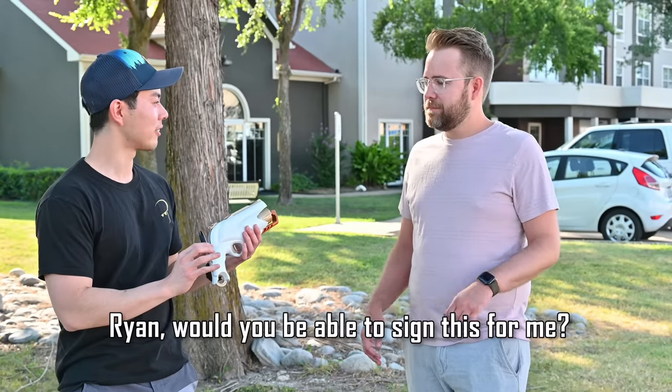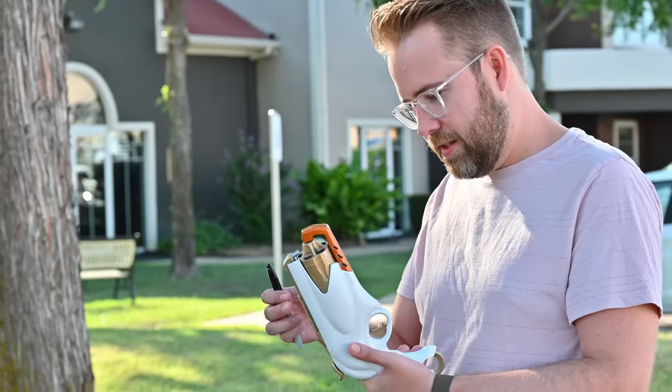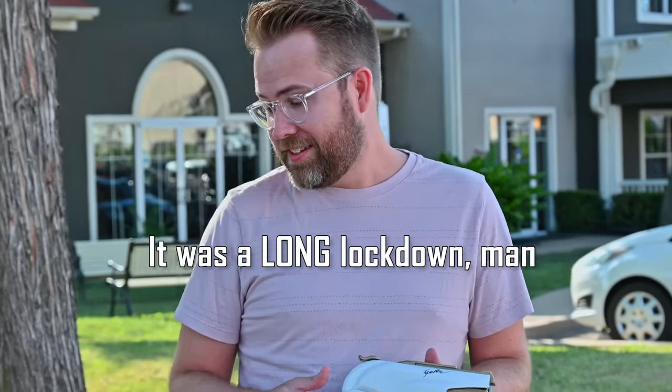Ryan, would you be able to sign this for me? Absolutely, I would love to. What are you talking about? You did a great job on this. One down, nine to go.